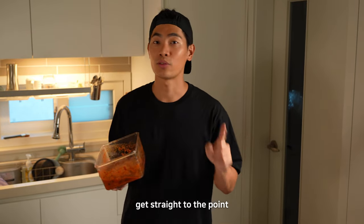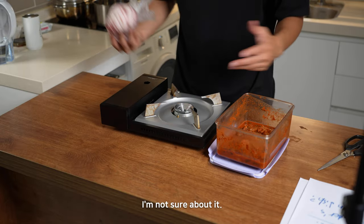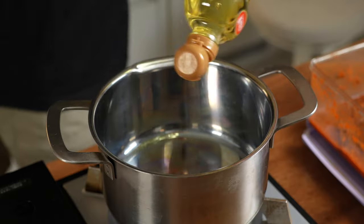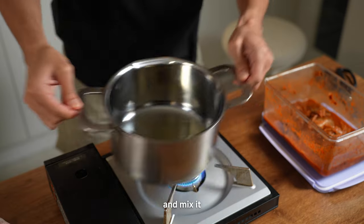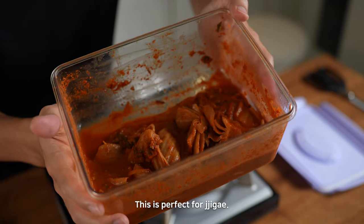Let's get straight to the point. It can be canned tuna, it can be pork shoulder, it can be bacon — though the classic Korean recipe for kimchi jjigae is always with fresh pork. A little bit of canola oil and sesame oil, mix it. I don't want this kimchi to be thrown away — this is perfect for jjigae.